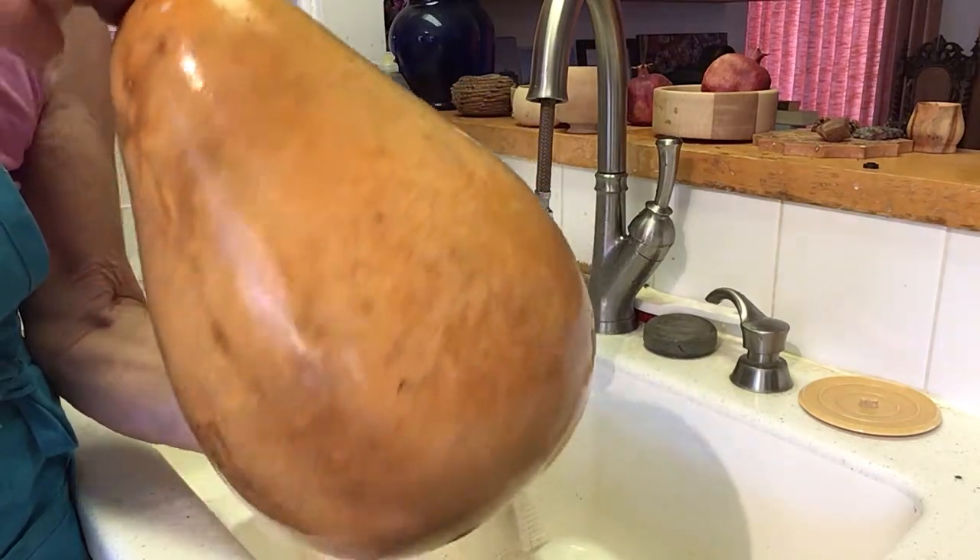Now we'll dry it off and it's ready to design. Welcome to my art corner. This is where I do the designing and painting of my gourds. What we'll do right now is put a design on this gourd and then we'll take it back out to the garage workshop where we will cut and carve it. So let's get busy drawing a design.